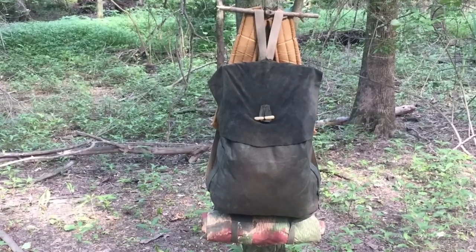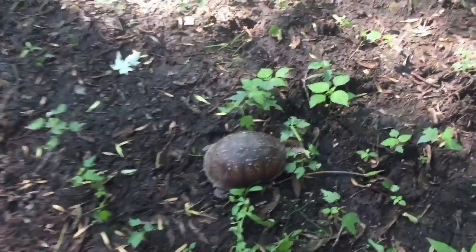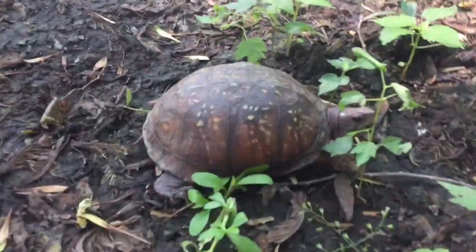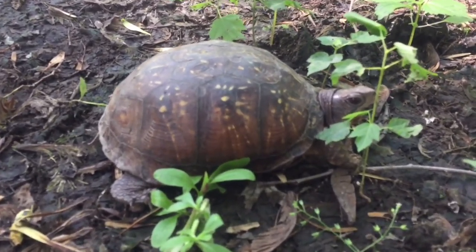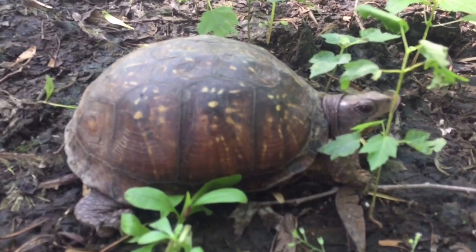There's a little box turtle — he's just chilling, doing his thing.